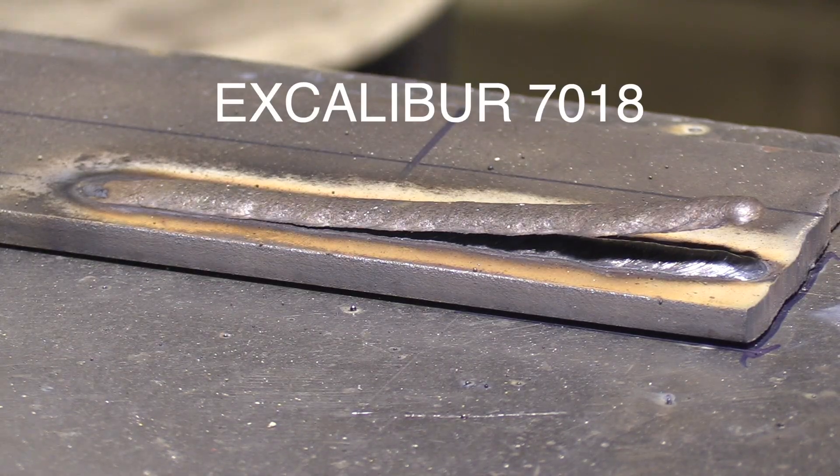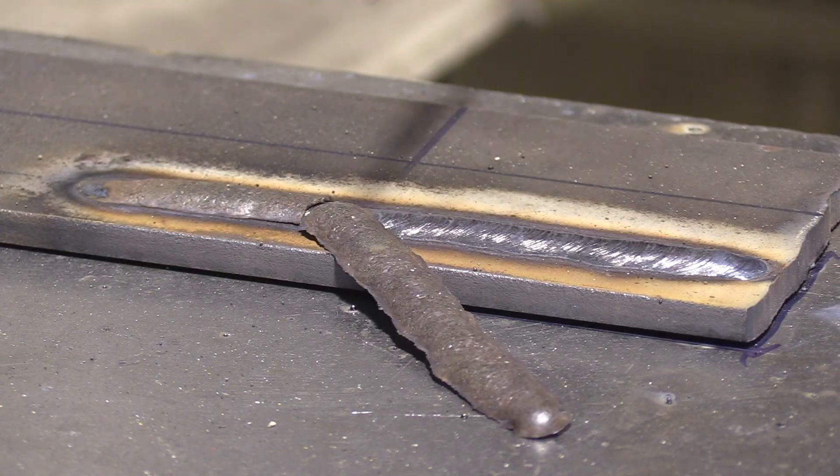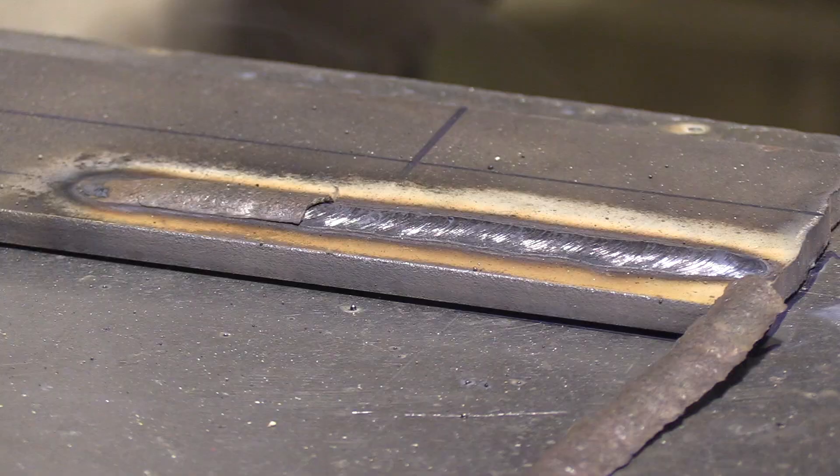This one ran pretty good and we got a peeler, and that's kind of what I like about Excaliburs in general. The slag generally tends to come off pretty easy.